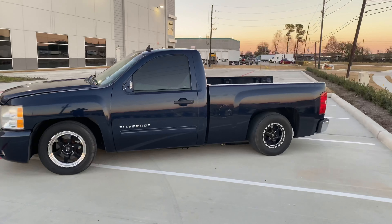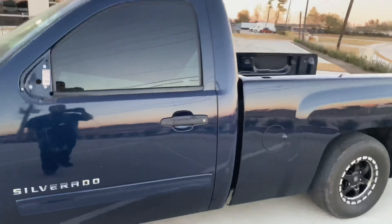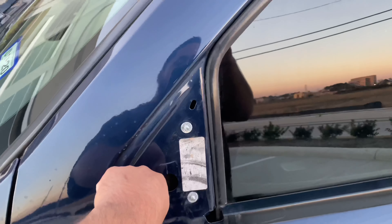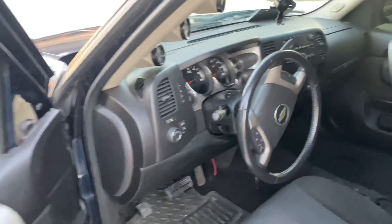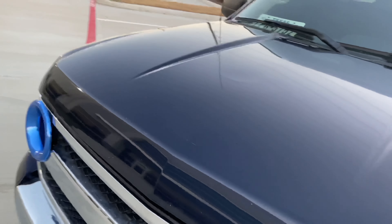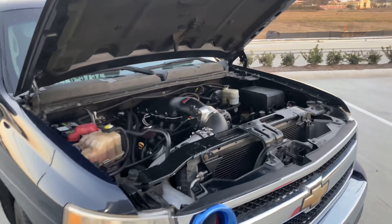The differential was built by Triple X. They put a posi unit — the best one you can find — and also put in the gears. I have 373 gears. The transmission is a 6L80, which came factory like that. As you can see, I'm missing a mirror because last time we were racing, somehow it broke. I guess I was going too fast.